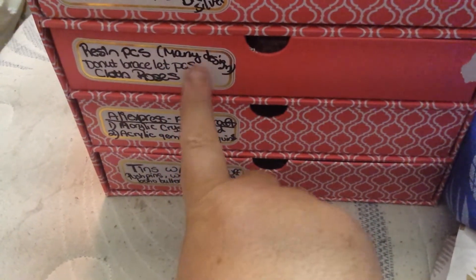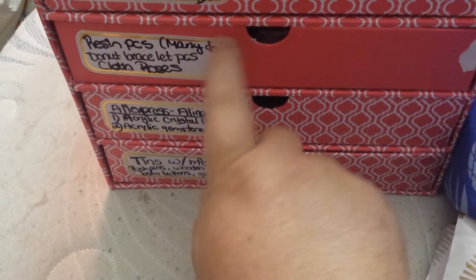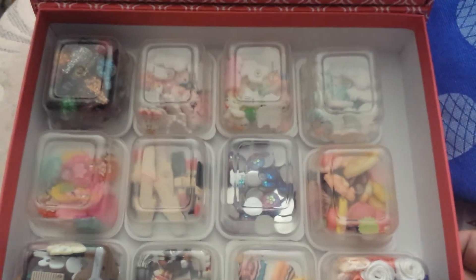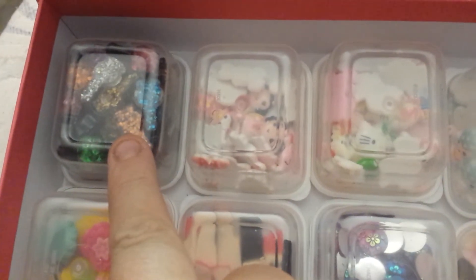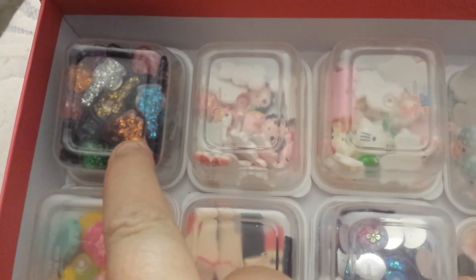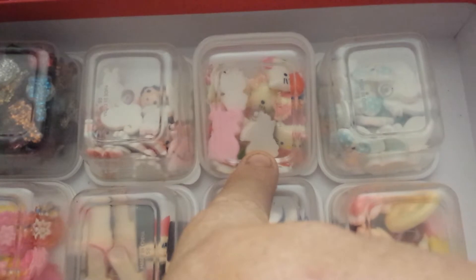This one is Risen Pieces. I put many designs — donut bracelet from the Dollar Tree and cloth roses. See how awesome this is when you can just turn these over and see every single thing in here. I'm going to have fun because my pocket letter is going to have some of this stuff. I probably got all these from AliExpress — these are nail polishes. And then there's a mixture of pieces. This one is Hello Kitty and I think I can take the Hello Kitties and put them all together.